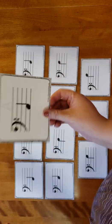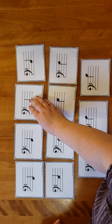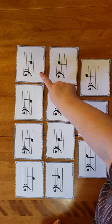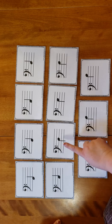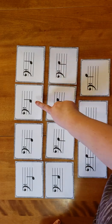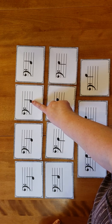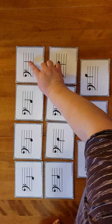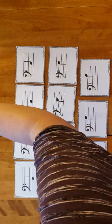So the first note, A, is a space note. After a space note will always come a line note, and a line note goes to a space, and a line, and a space, and a line, and so on. So this note right here is A, and then the next note is B.